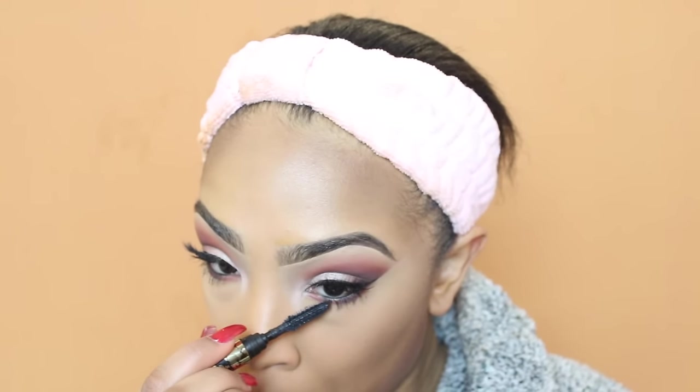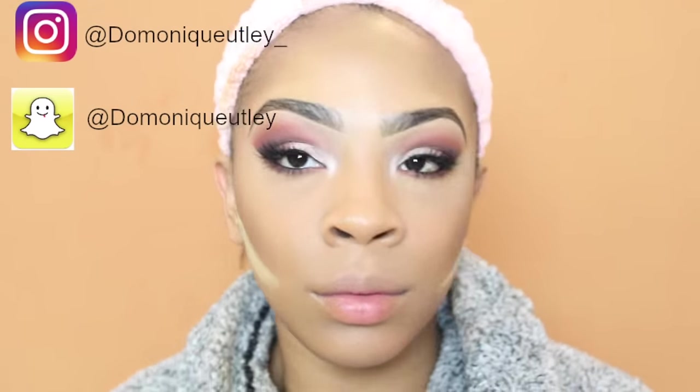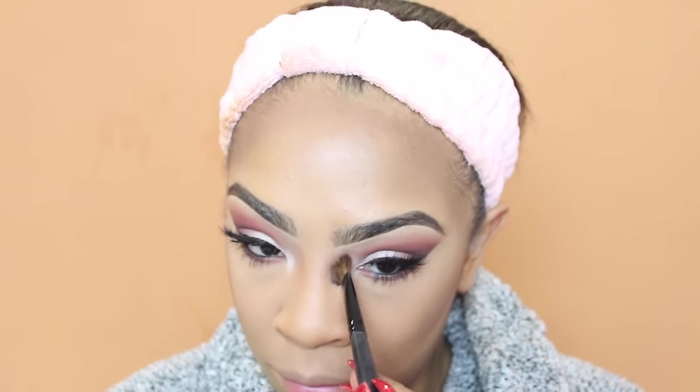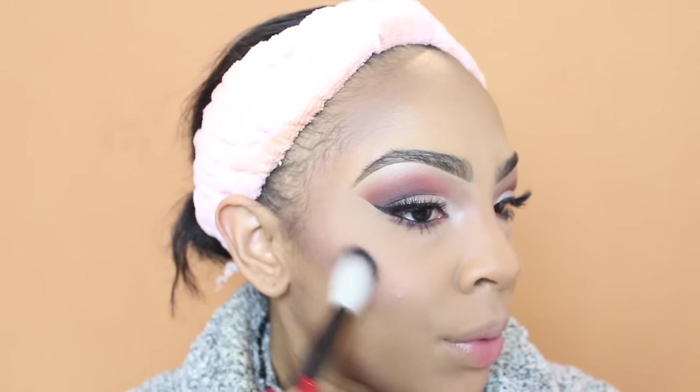For the waterline I'm adding my black pencil. The mascara I'm using is from Tarte — I got it in one of my Ipsy bags and I really love it. To carve out the contour I'm taking some shadow powder and placing it under there and immediately sweeping it away, because if you don't it will leave a line you can't get rid of. I'm also going over my contour with my NYX contour palette and using that same palette to contour my nose.